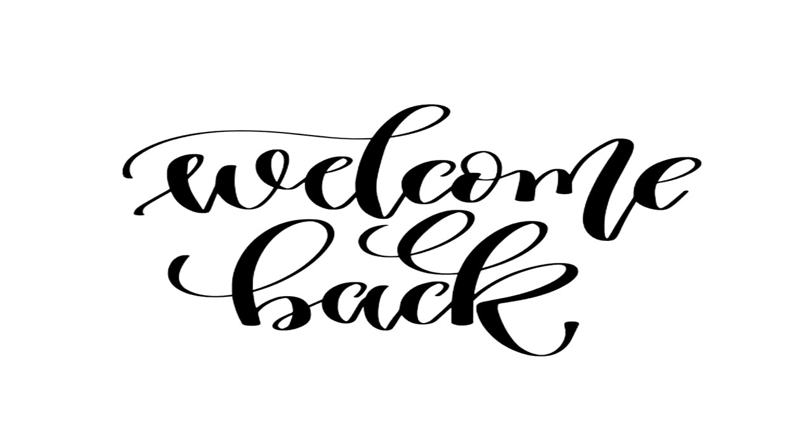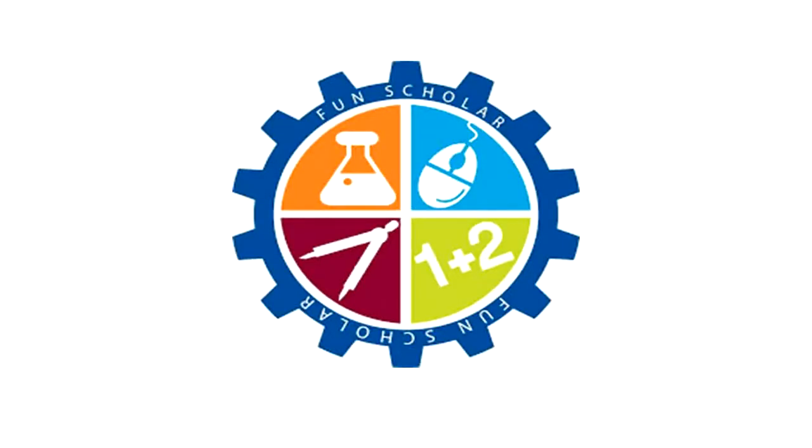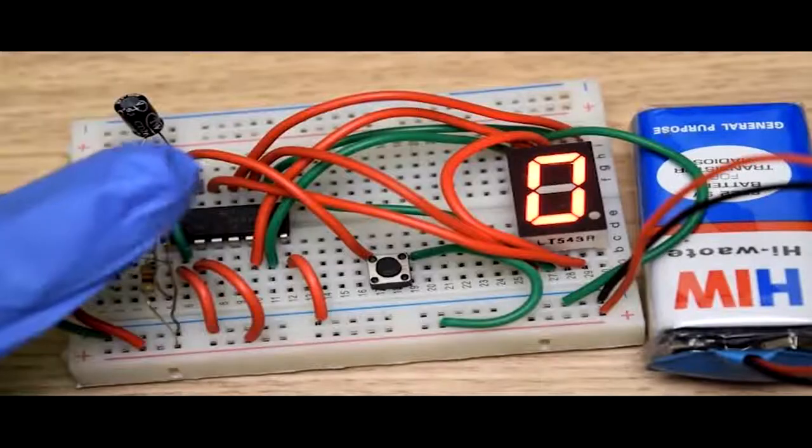Hello dear learners, welcome back to FunScholar e-learning series. I am Richta, and we here at FunScholar are committed to bring the best from the world of robotics and electronics to you.